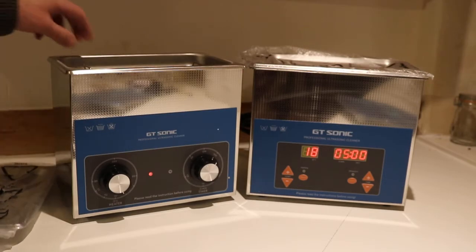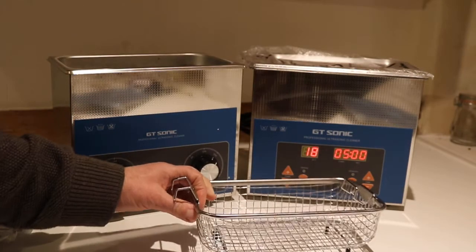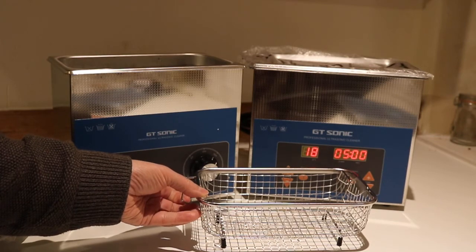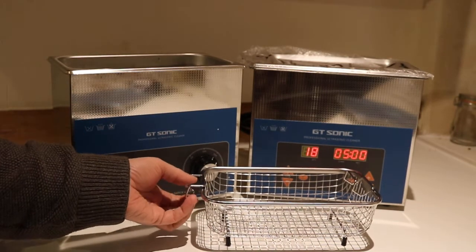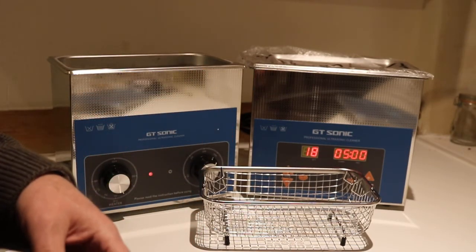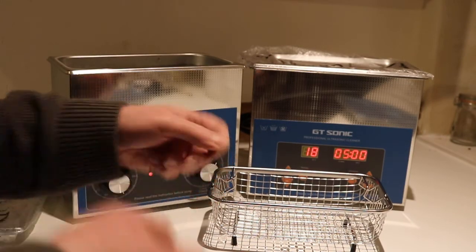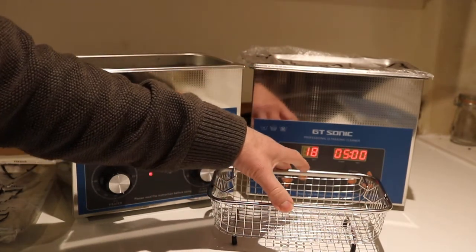They both come with baskets, of course — the same basket for both machines. And the important thing to bang on about: size matters. Whatever you want to clean, measure it and make sure it'll fit in the basket. A carburetor is a common application — measure the physical dimensions, the length, the width, the height, and just make sure it fits within there.